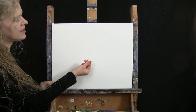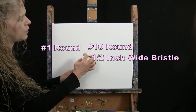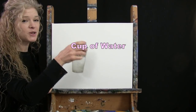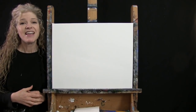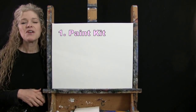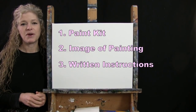For my tools today, I have a standard white piece of chalk for some drawing, and then I have three brushes: a half inch wide flat bristle brush, a number 10 round synthetic brush, and a number 1 round synthetic brush. I will refer to these as small, medium, and large as we go. You'll also want a cup of water for washing brushes and a paper towel for drying them. Down below this video I'll provide a link to purchase the same paint kit, a free downloadable image of the final painting, and written step-by-step instructions.